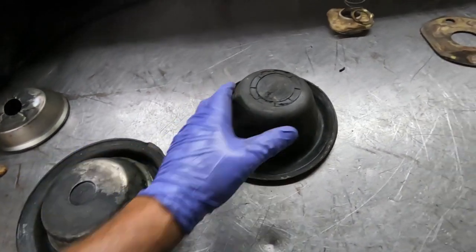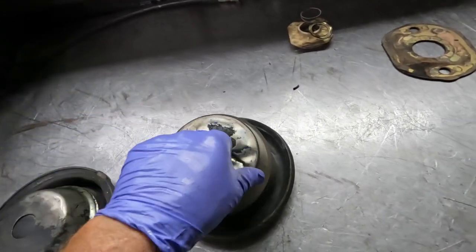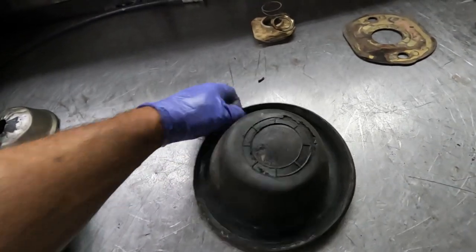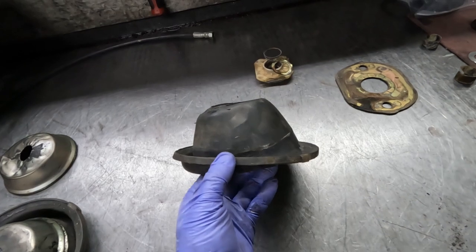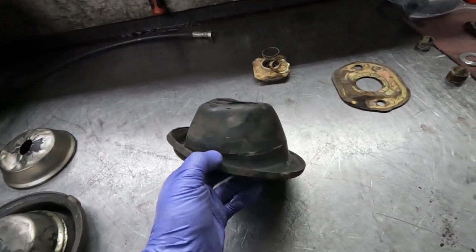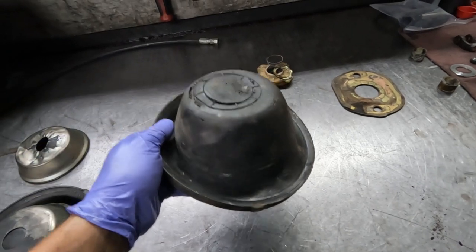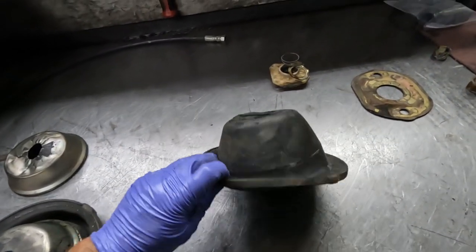Could that have been the downfall of this diaphragm - somebody put a separator on it when it wasn't supposed to be there? In its relaxed position it's crooked, looks like a hat my stepfather would wear. It's obviously been working crooked its entire life while it was in there. That's just something you want to keep in mind.